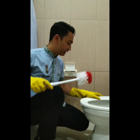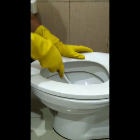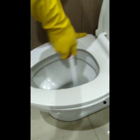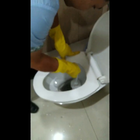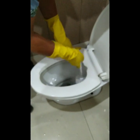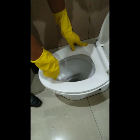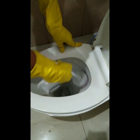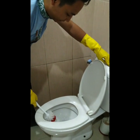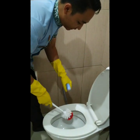And the next step: brush the toilet bowl using the toilet bowl brush. If the toilet bowl is clean, flush the toilet. And clean the toilet bowl brush afterwards.